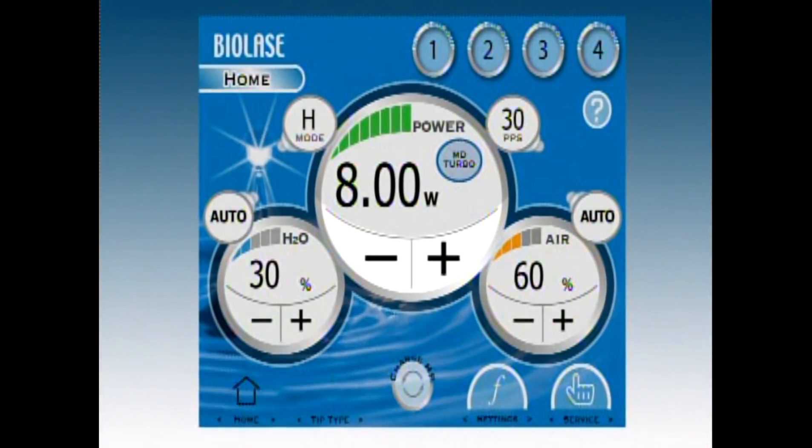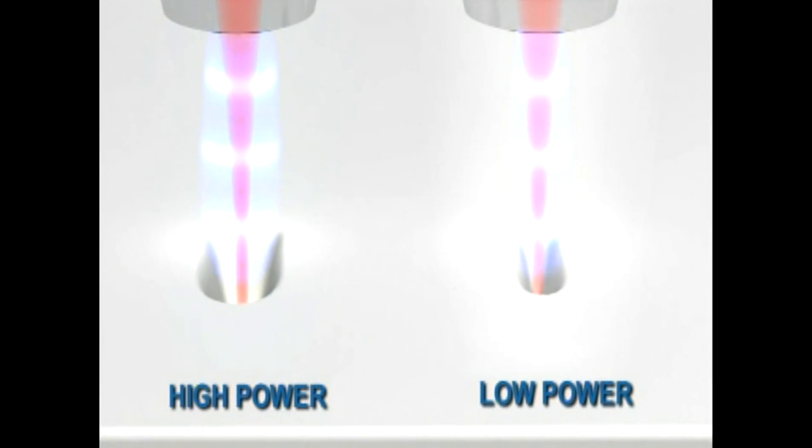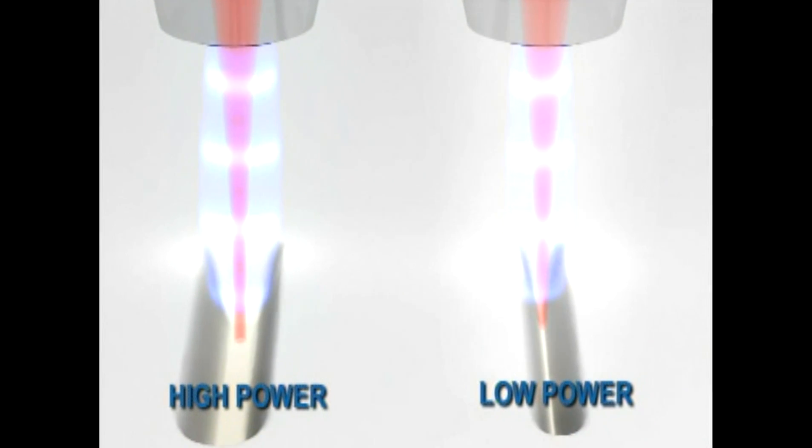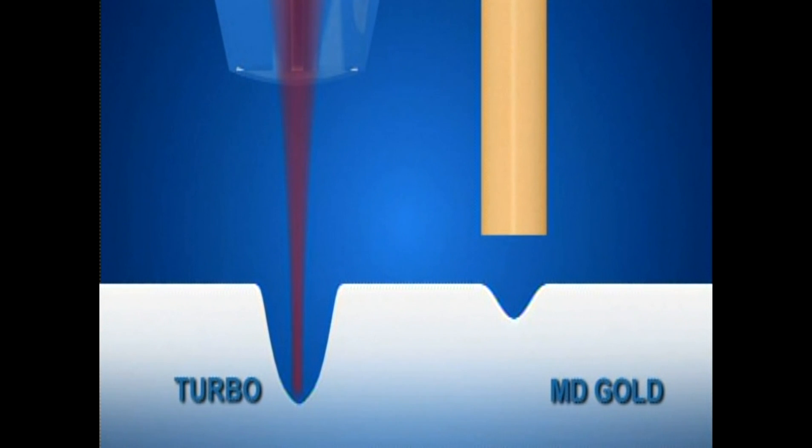These buttons increase or decrease the amount of laser energy coming from the tip. Using high power between five and eight watts will produce deep cuts, and using powers between three to four watts for a shallower cut. The Turbo hand piece will cut four times faster in depth than the MD Gold hand piece.